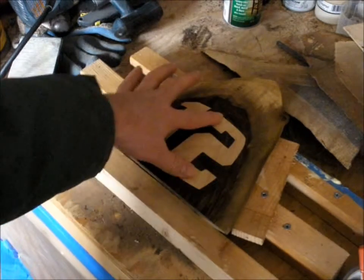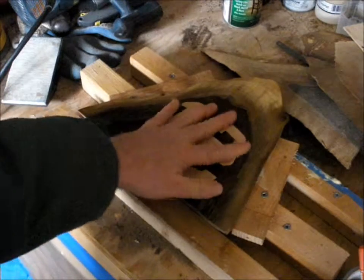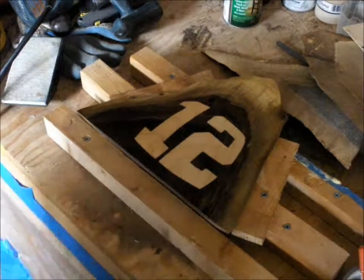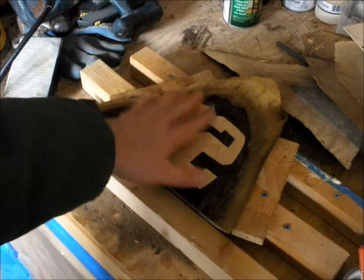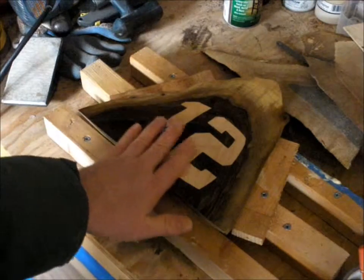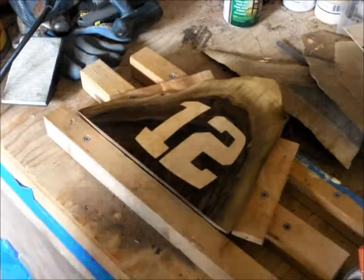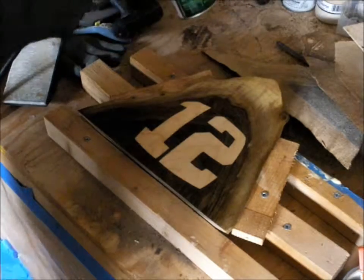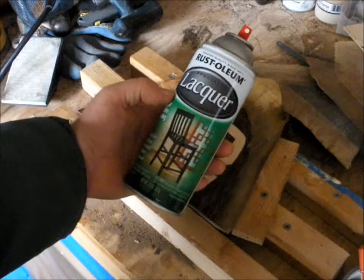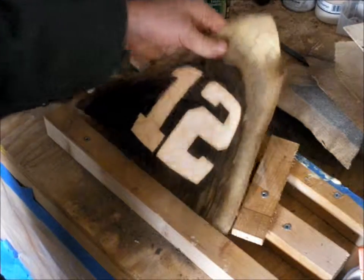Don't get discouraged if the inlay isn't a perfect fit — just keep going forward and use this technique of sanding the glue back into those little gaps. After you're done, let it dry, then come back over with your orbital sander using different grits to get it nice and smooth. I like to get it down to about 220 grit. Then you do the final step of adding your finish — in this case I just have this Rust-Oleum clear lacquer, a gloss clear lacquer. It works really good and I just sprayed it — that's it.